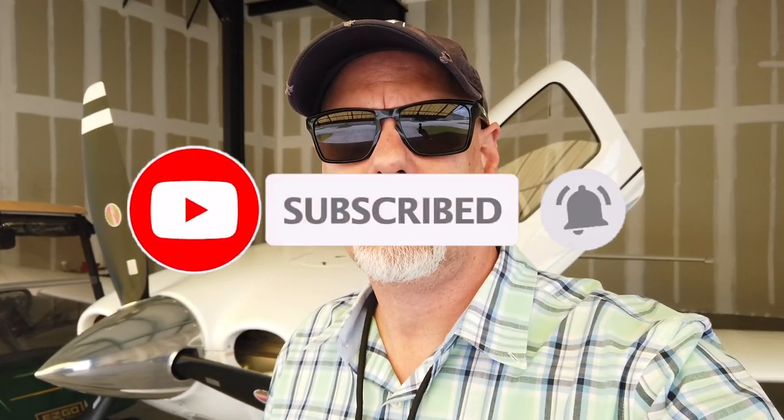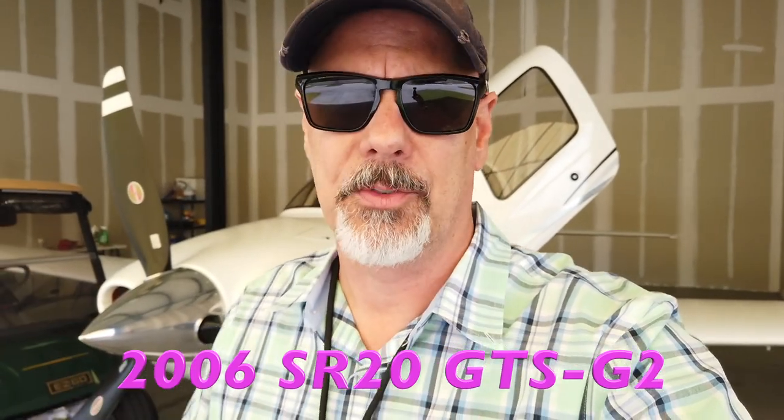Hey everybody, Dave here with Quantum Fly. I thought I would give you the next story in the ongoing saga of 383 Julia Tango here behind me. This month is a new problem. If you've watched any of the other videos, you may have seen me talk about the repair and the follow-up. Anytime there's a problem with my plane, I like to put it out on YouTube so if you have an SR20 with an Avidyne cockpit, you've got something to reference. Hopefully this information helps you if you are an SR20 owner or aspire to become one.